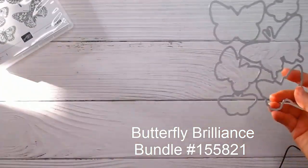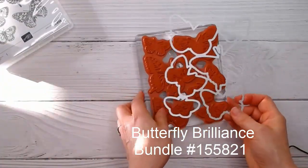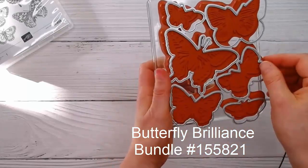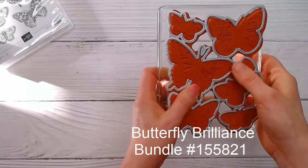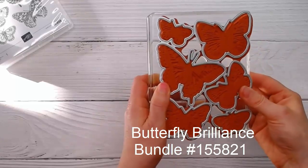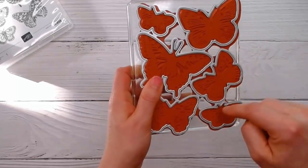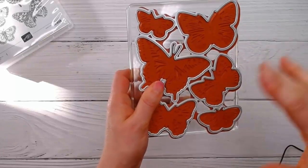Let me show you the stamps and dies — they fit right around these stamped images, so you can stamp it once and then cut it out and you get six butterflies all at once.